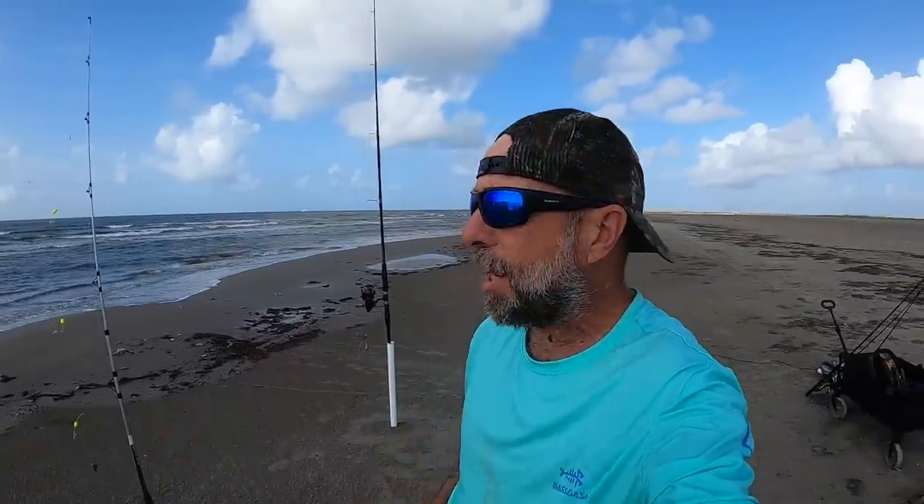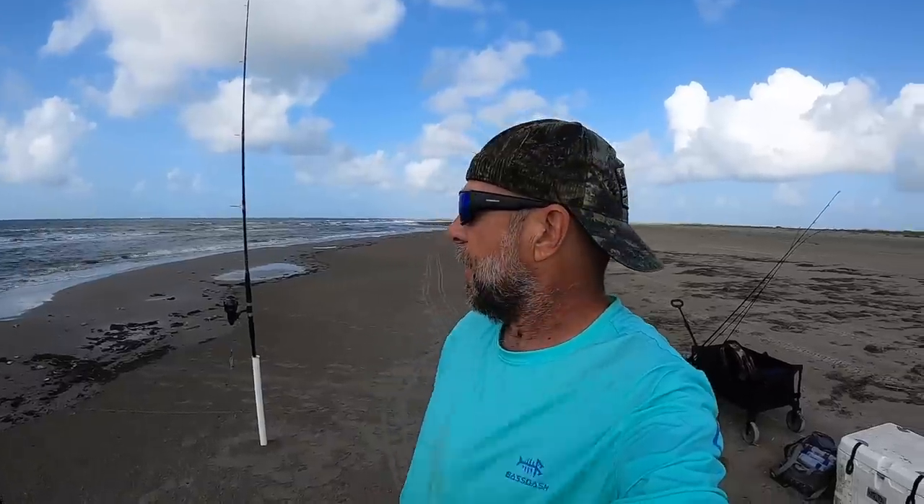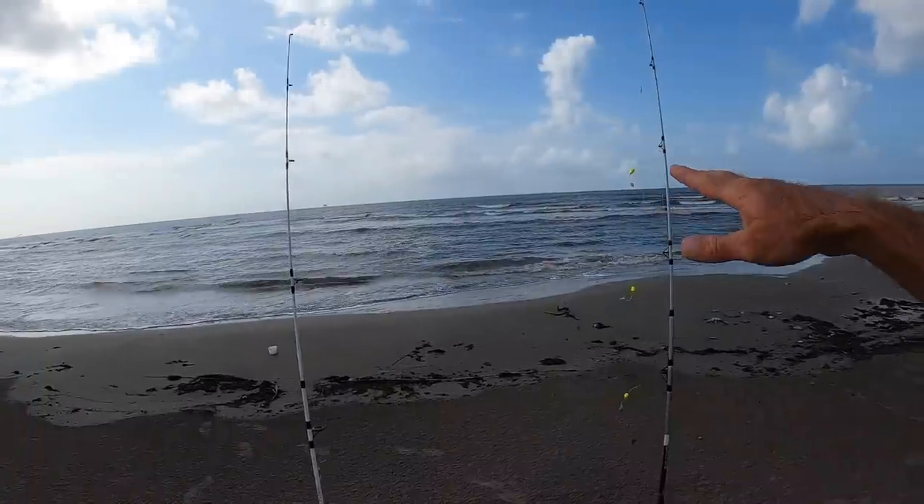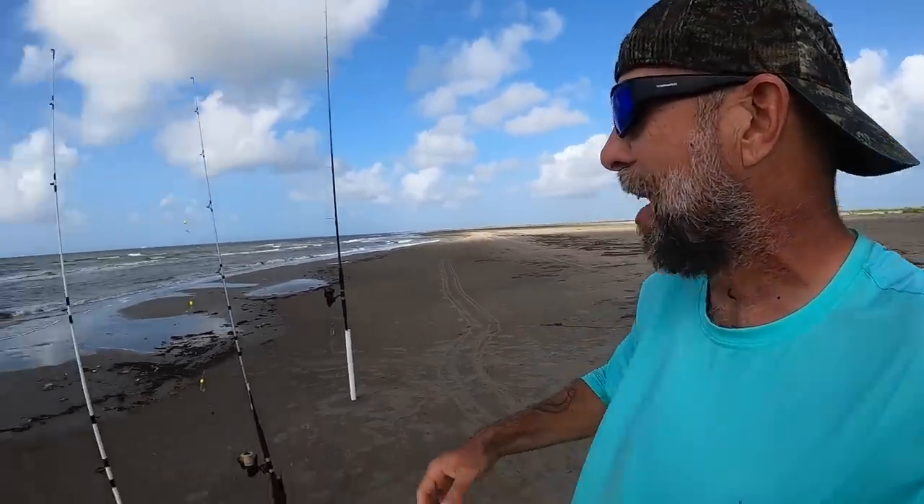Welcome back to M-Hood Fishing everybody. I'm on Elmer's Beach — I've been here for a while this morning. All I've got going on so far is a hard hit taste test. I've been out here in the surf looking for trout, had some fish, lost some fish. Don't know what it was, but I'm ready to take a break. The wind is cranking — crank your hearing aid up because it is windy out here right now.